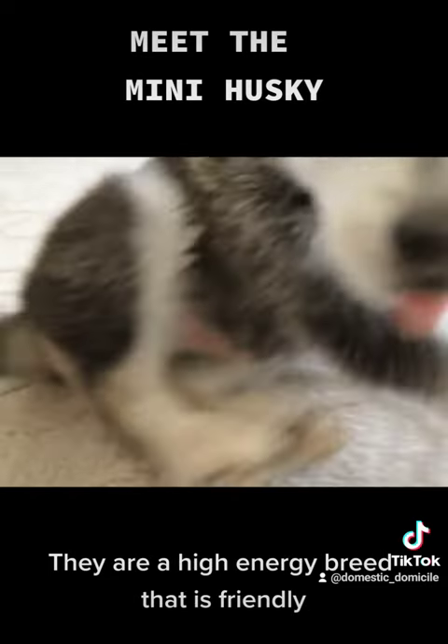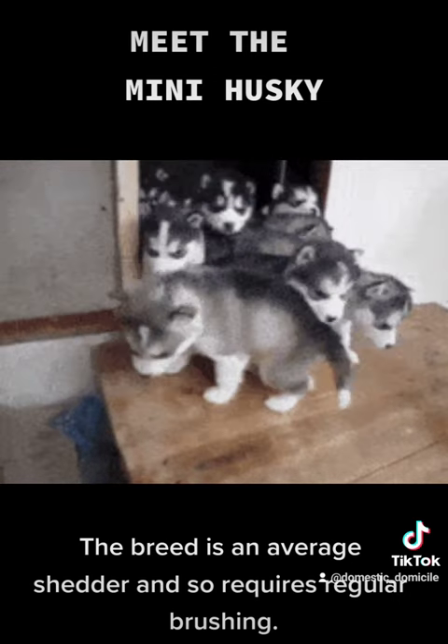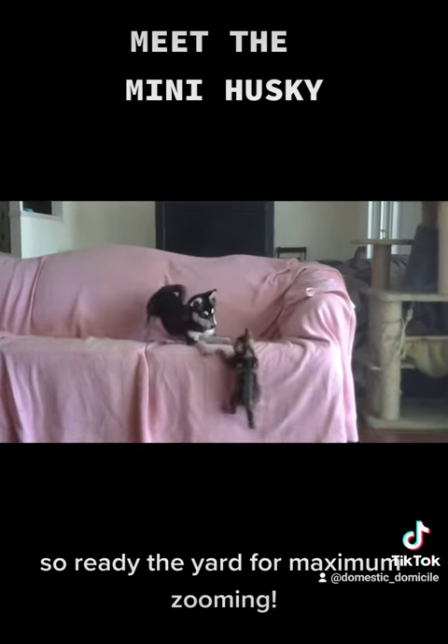They are a high-energy breed that is friendly but can be standoffish around strangers. The breed is an average shedder and so requires regular brushing. They also have fairly high exercise demands, so ready the yard for maximum zooming.